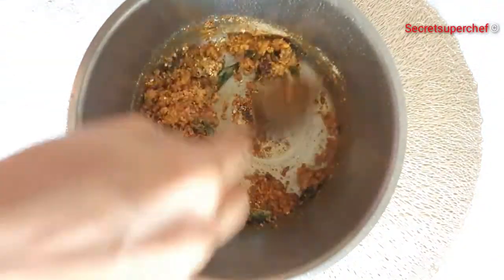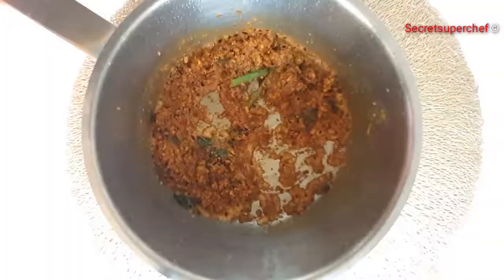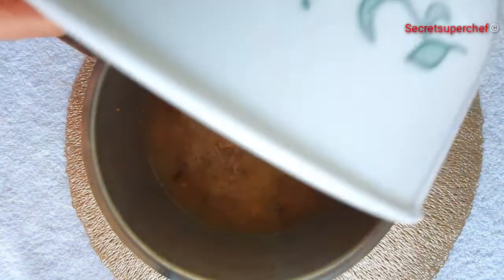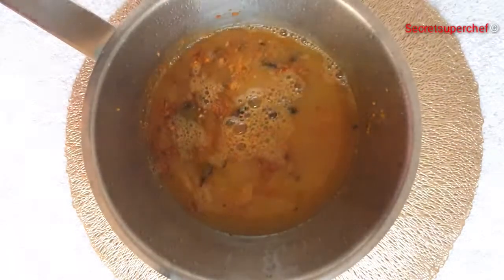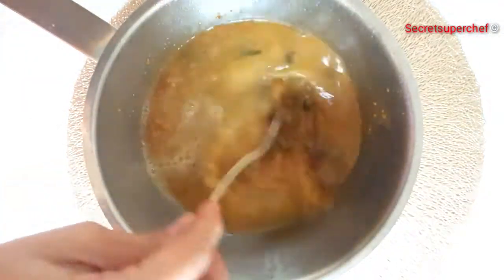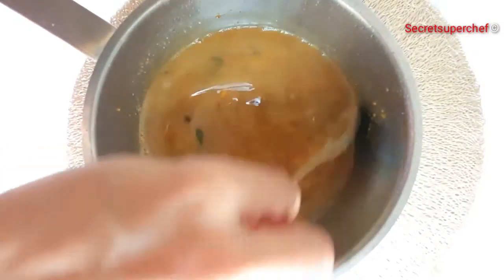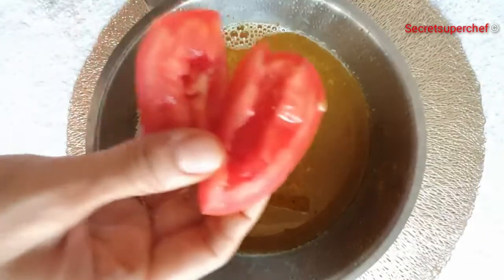Mix the Besan thoroughly so there are no lumps and it's nice and smooth. The main ingredient now is the Khechuri ka Paani or Dal ka Paani. So when you boil the Khechuri, reserve the water and add that water to make this curry. Whisk it nicely so there are no lumps and the Besan is nicely dissolved with the water.